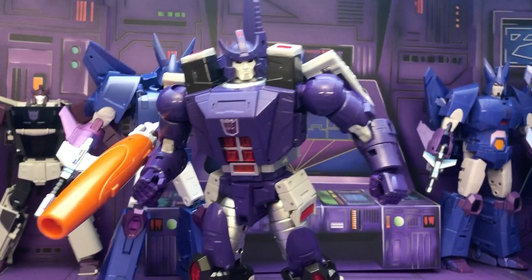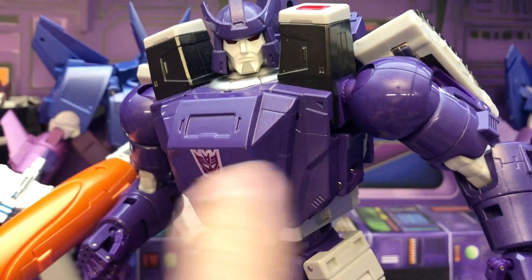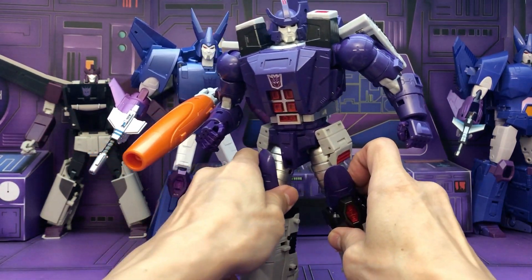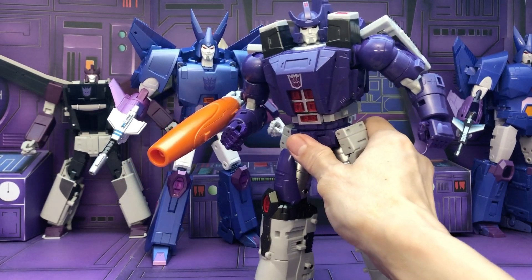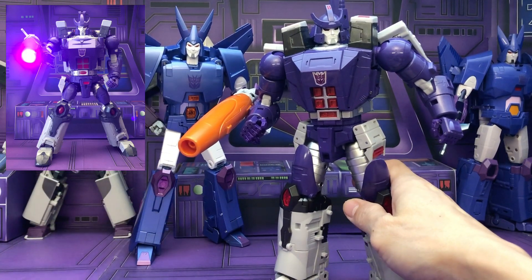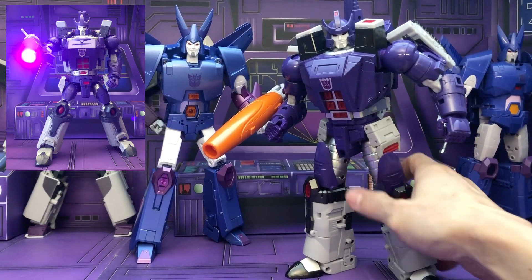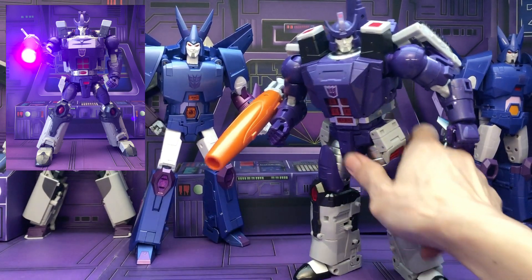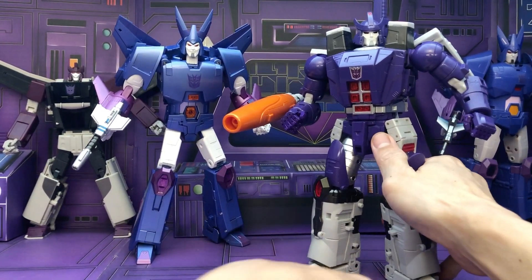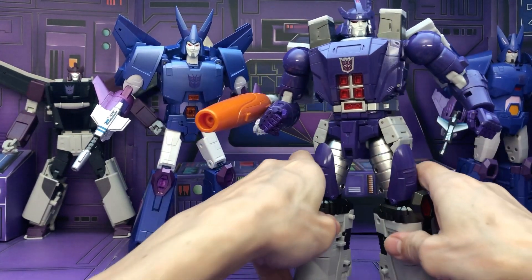I realized after watching some of the cartoon episodes, this is the way Galvatron appeared in the cartoon — he is this purple color, so this is more cartoon accurate. Before this, there was the DX9 that I had, which I gave away. That one was kind of cool because it had a light feature, which was really cool. Fans Toys does not have a light feature, so that may or may not be a good thing depending on your preference. But this is the first Galvatron Masterpiece I have that's very cartoon accurate.